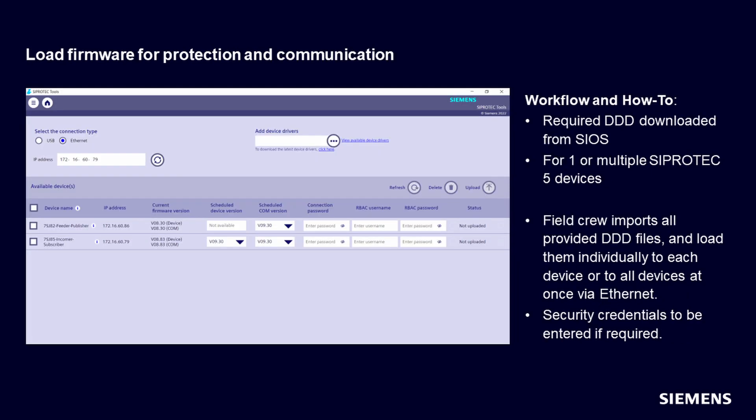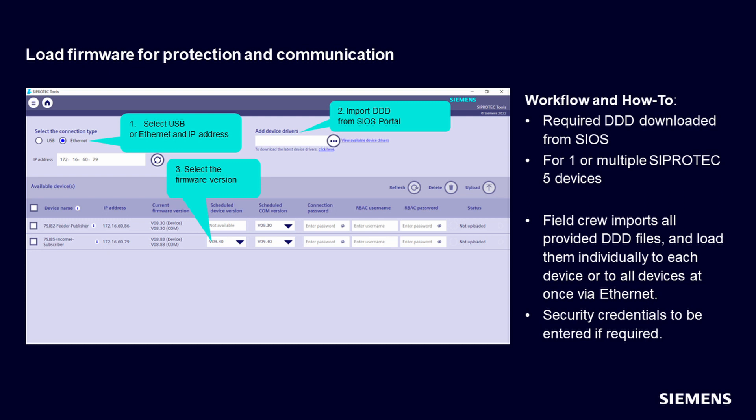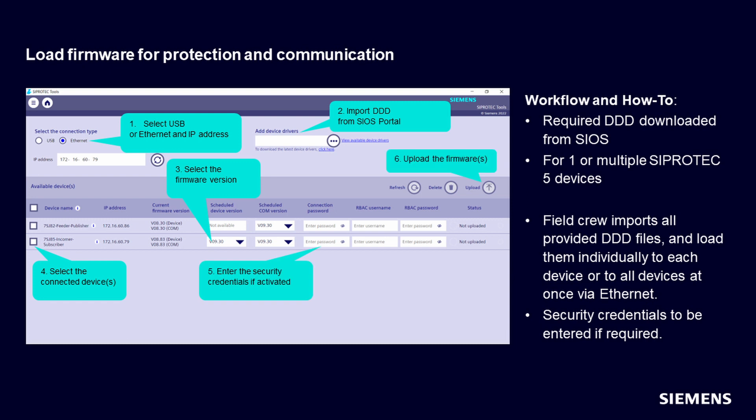First, as usual, select between USB or Ethernet. Import the DDD from the COs portal. Select the firmware version for the device or communication module. Select one or more devices. Enter security credentials if activated. Click on Upload. The status is displayed for all devices.